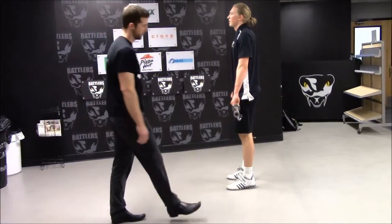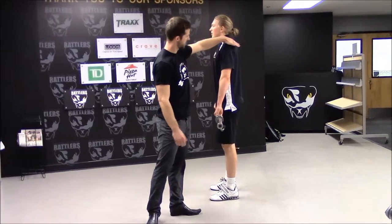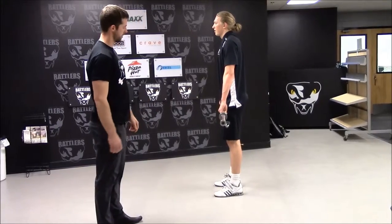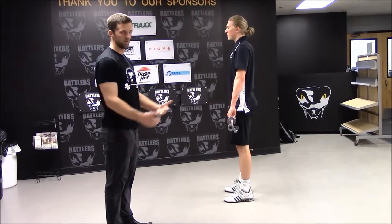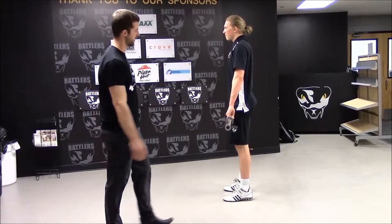This is a variation on the deadlift called the Romanian deadlift. He will start up, chest is flat, back is flat, elbows are turned out to the side. As he deadlifts down to just below the knees, then stands back up. This can be done by pulling the weight off the rack, or if there's a back injury, or if we're just looking for a variation on the deadlift.